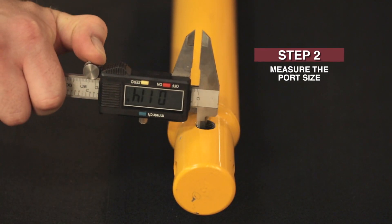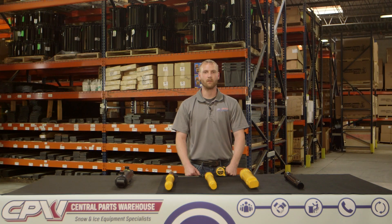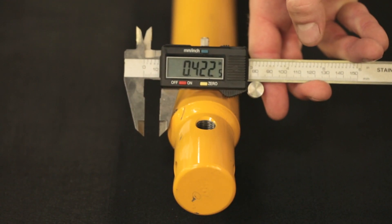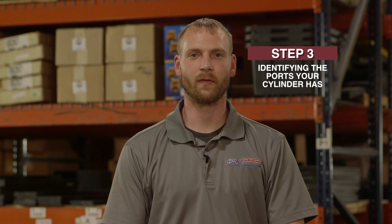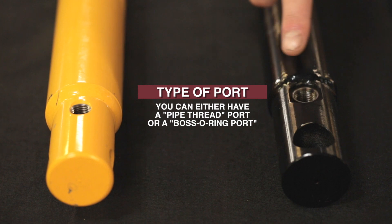The next step is to measure the port's size. This measurement will let you know what size hydraulic port you have. Next is identifying the type of ports your cylinder has — you can either have a pipe thread port or a Boss O-ring port.